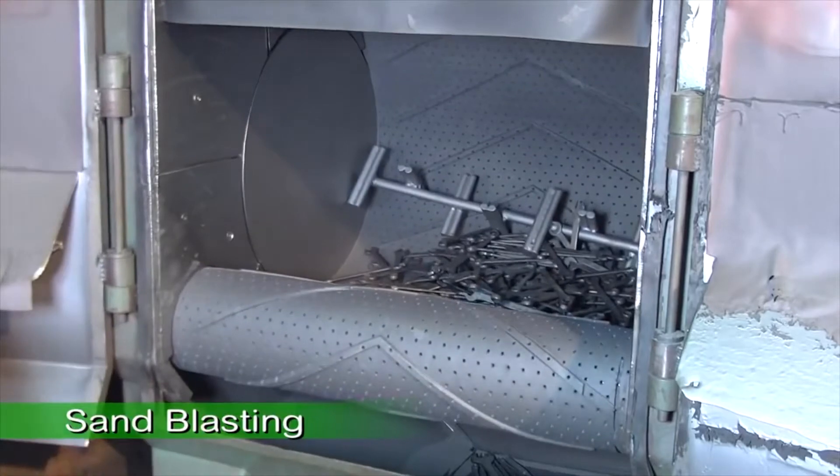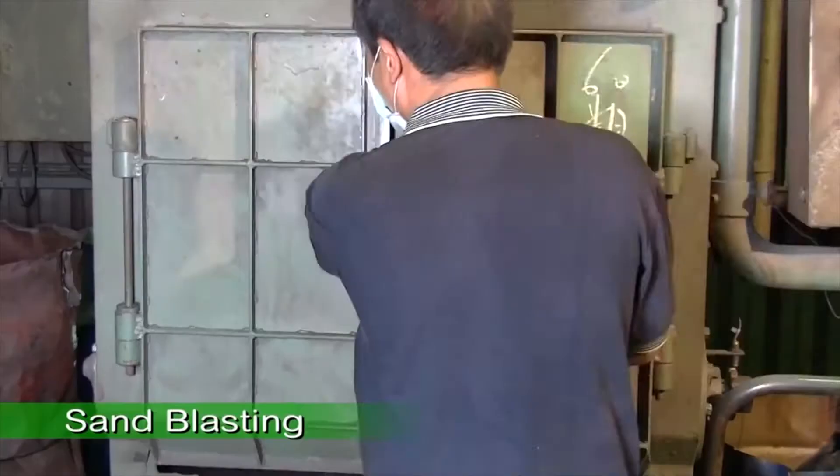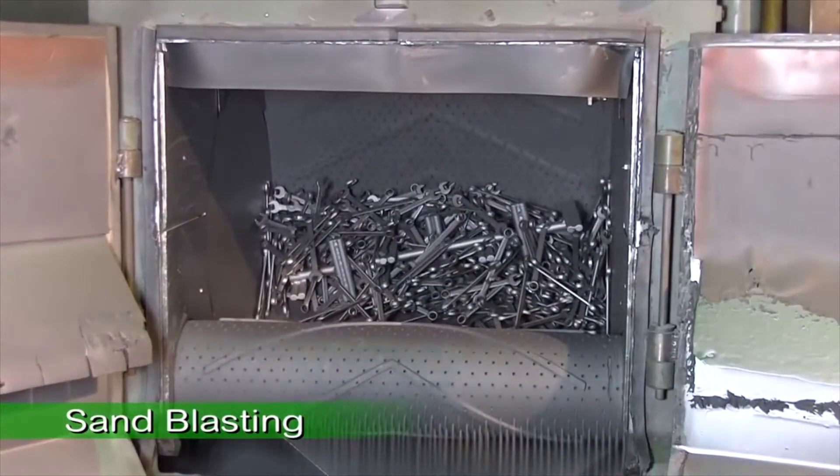After heat treating, the wrench goes through the sandblasting procedure to clean up the carbonized surface. This process will enhance the effect of the subsequent surface treatment.